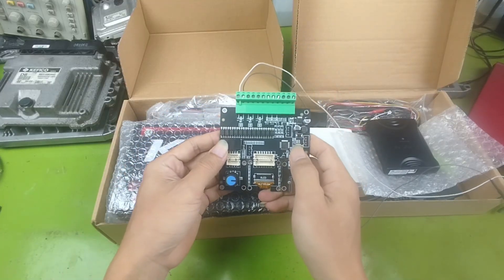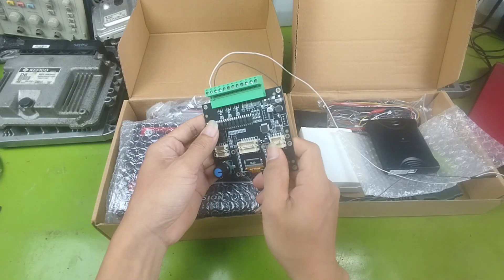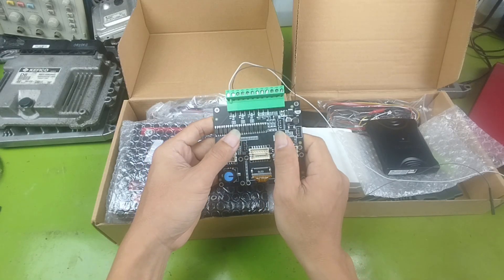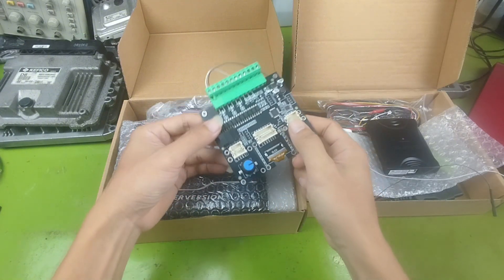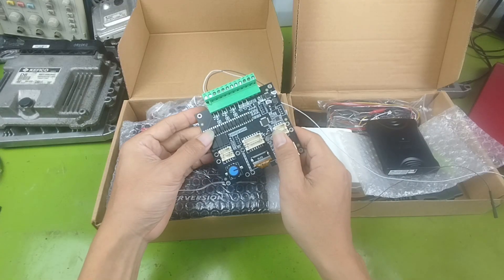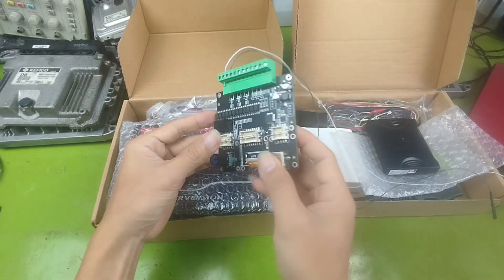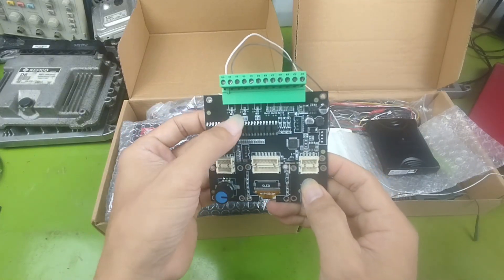Now, about the signal generator. The ECU needs crankshaft and camshaft signals to activate fuel injection and ignition. These signals include a missing pulse so that the ECU can identify position. If the signal is not accurate, the ECU will not work properly, so we need a precise signal generator. Because the waveform structure is quite complex, and there is a delay section in the signal to simulate the missing teeth on the camshaft and crankshaft wheels, it is very difficult to build this kind of signal generator circuit by yourself.